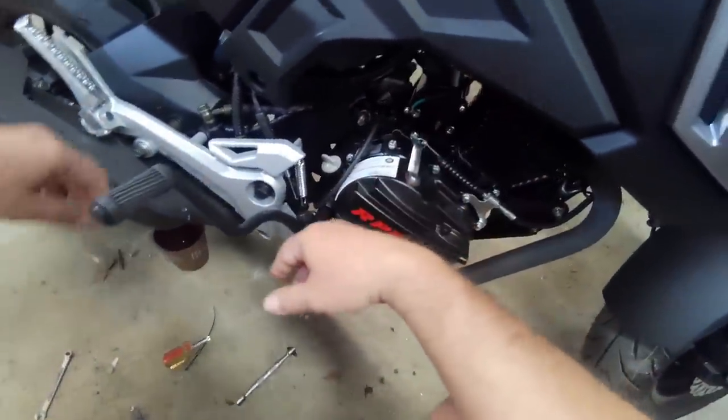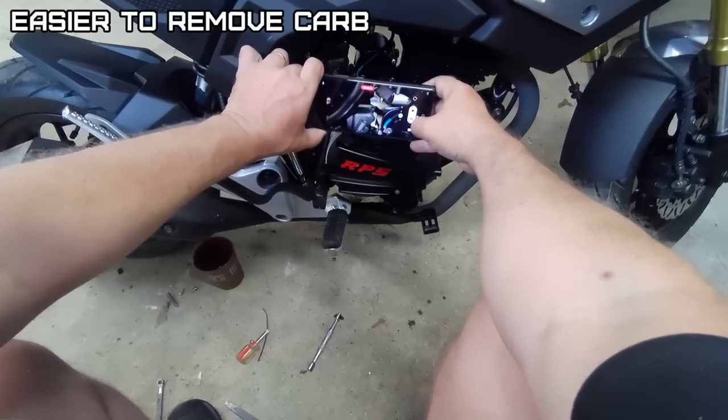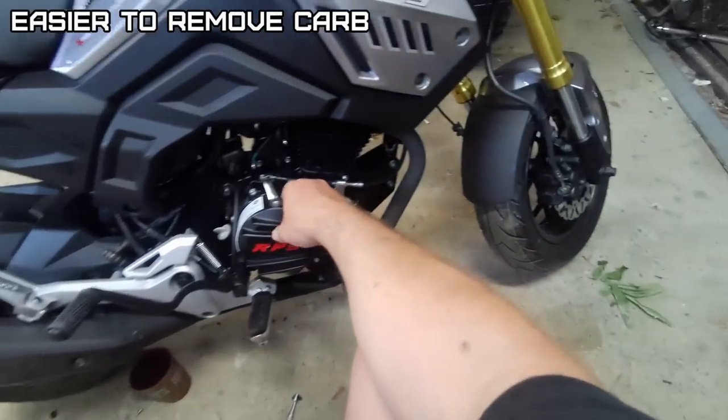You can change it without taking the carburetor off if you have the proper tools, and it depends how good you are with your fingers.